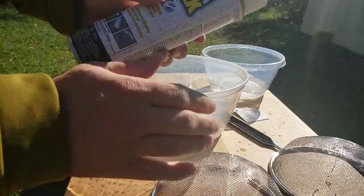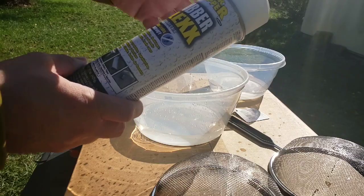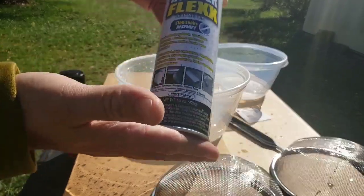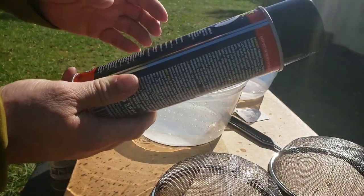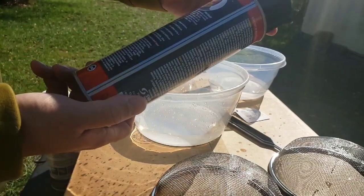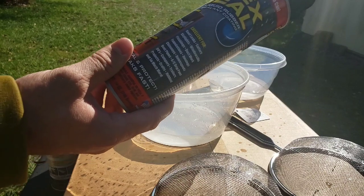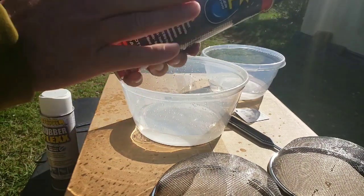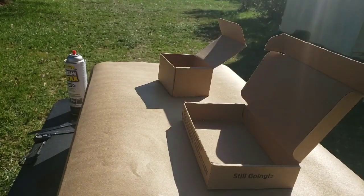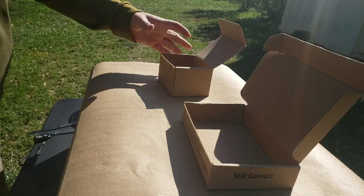Rubber Flex recommends waiting 20 to 30 minutes before a second application. The Flex Seal directions say to hold 8 to 12 inches away and allow 24 hours between coats, so it's going to take a bit longer. I'm going to coat the entire inside of the box, and when it dries I'll fill it up with water to see if it's watertight.